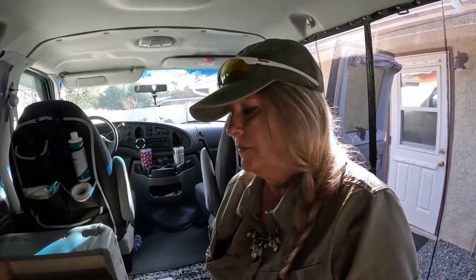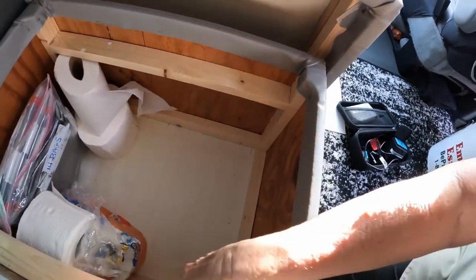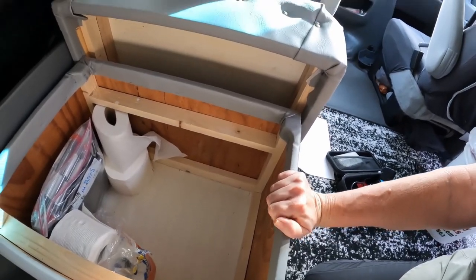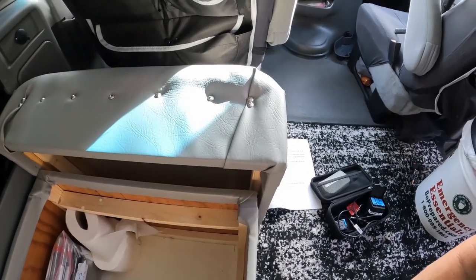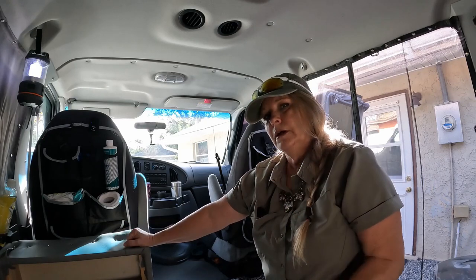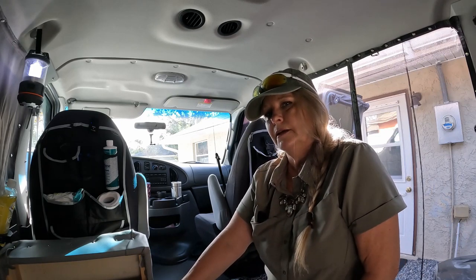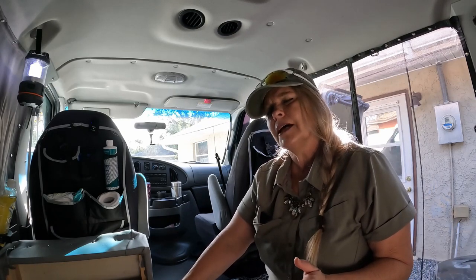I'm obviously no carpenter, but if I can build this box, anybody can do this. It is just some simple plywood and simple one-by-twos. The leather I got at the local hobby store — wrapped it, stapled it on, got some studs to dress it up a little. One of the perks is additional seating — we were able to use this as a stool. And in an upcoming video I'm actually going to use this stool to make another modification to the van that's really going to improve our quality of camping life.